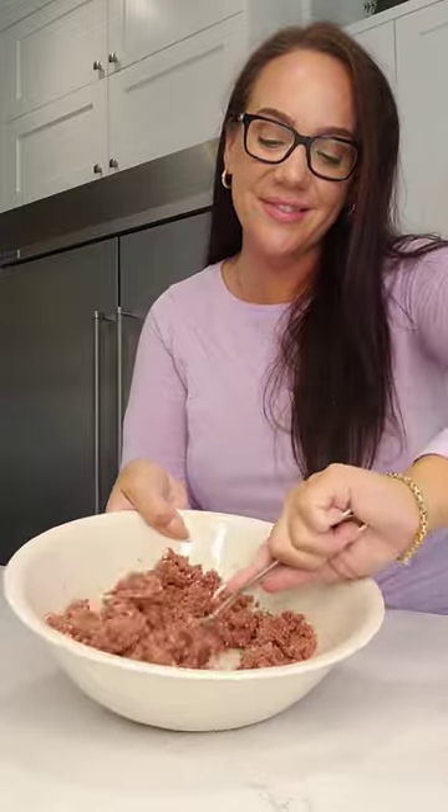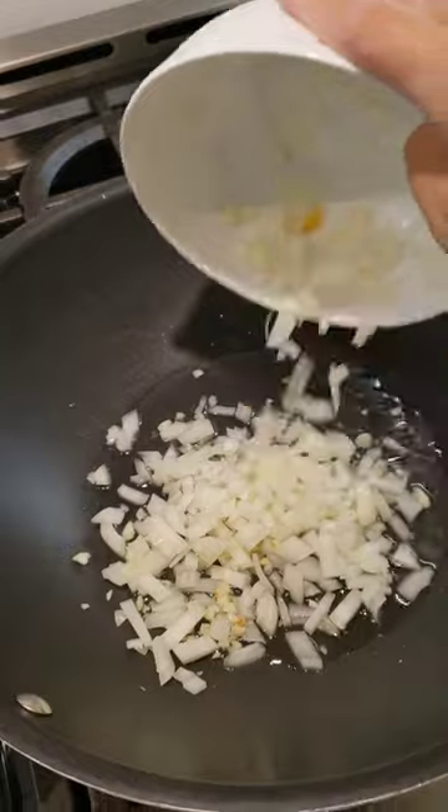Next, add in your garlic and black pepper to season the bully beef, and mix everything together.